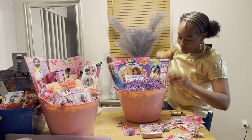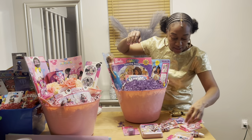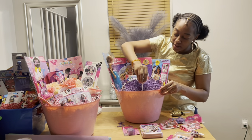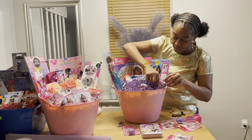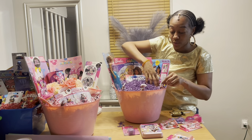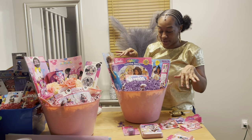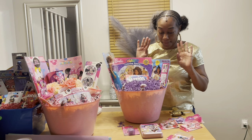I'll go ahead and put the lollipops in the front as I always do — these are grape-flavored Blow Pops and they match perfectly. If this was an Easter Barbie-themed basket I would also have Easter eggs in here, but this is strictly a Barbie-themed basket.